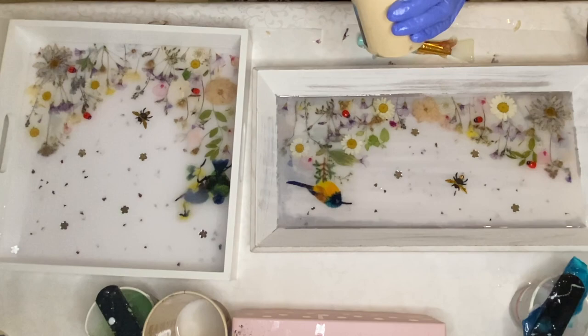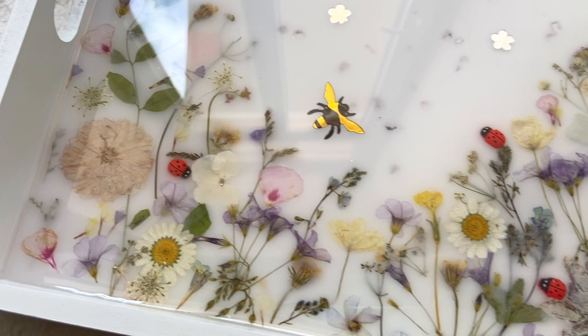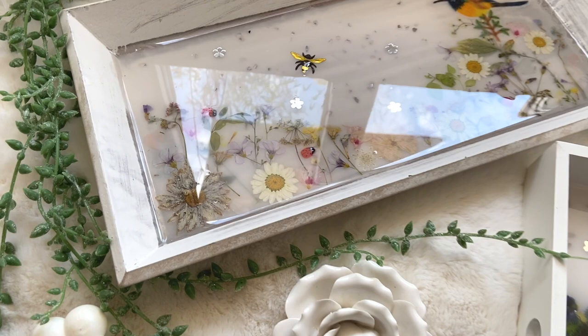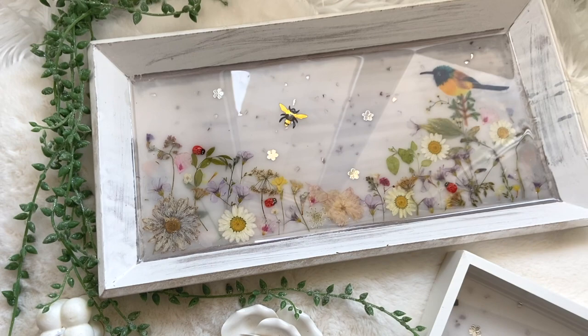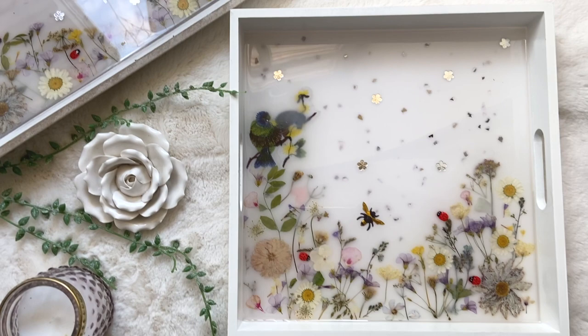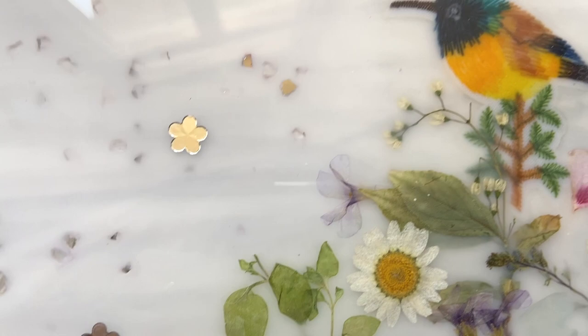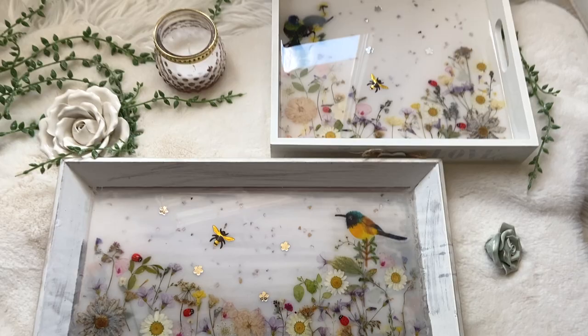And here's the final product! Thank you guys so much for watching. If you liked this video, subscribe to see more videos like this in the future. Follow me on my Instagram summergirldesigns and my mom's Instagram wildheartresinart.